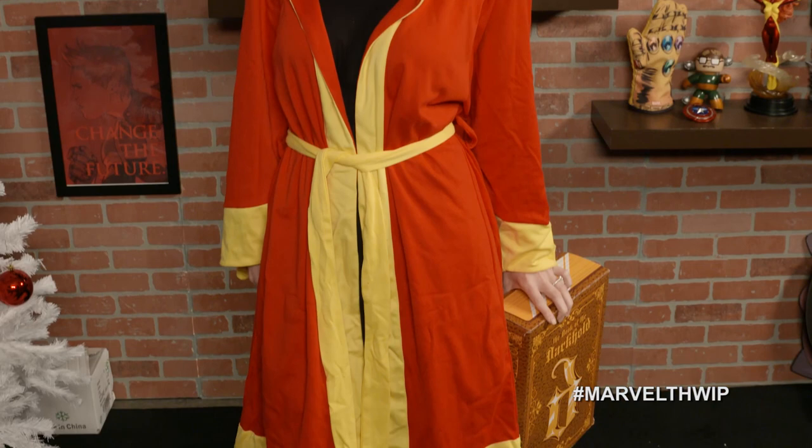Our next gift is to live in. Loot Crate's Marvel Gear and Goods Crate offers premium lifestyle items bimonthly at an $80 value for only $13.99. Kate is modeling Loot Crate's Doctor Strange robe from the previous crate. The next crate's theme is super science, and that's for your kitchen. If you want to cook up something in your lab, go sign up for Loot Crate's Marvel Gear and Goods Crate, on sale now through January 15th. Sign up at LootCrate.com/MarvelGear.